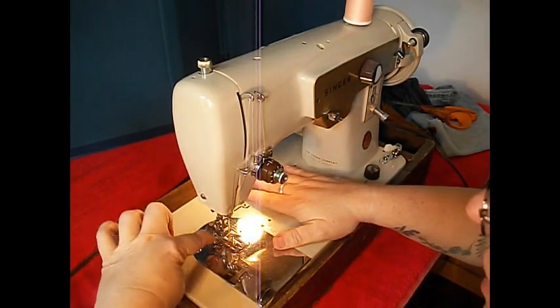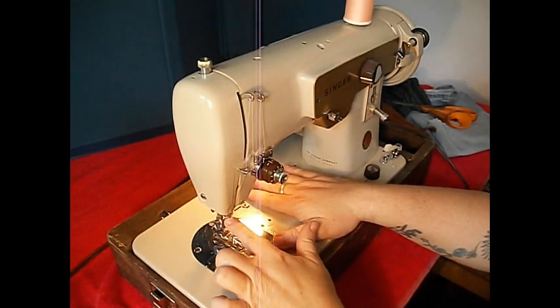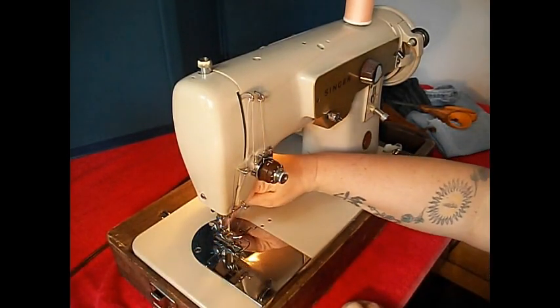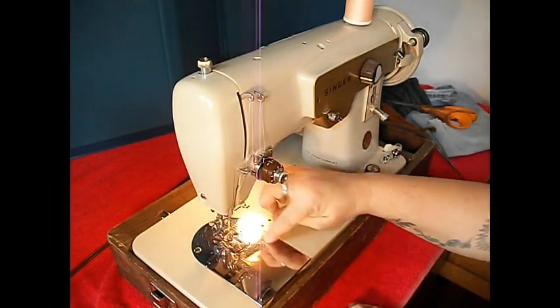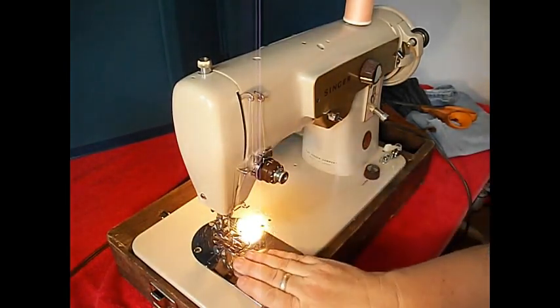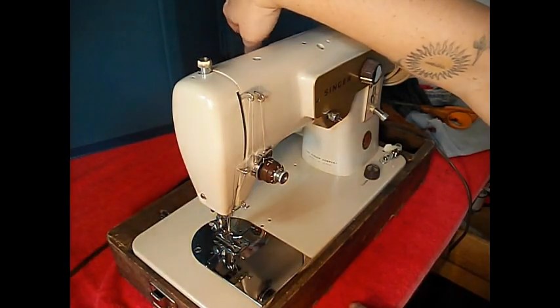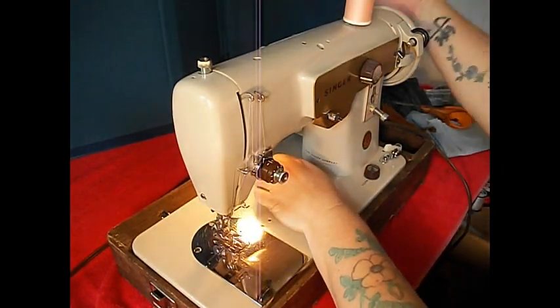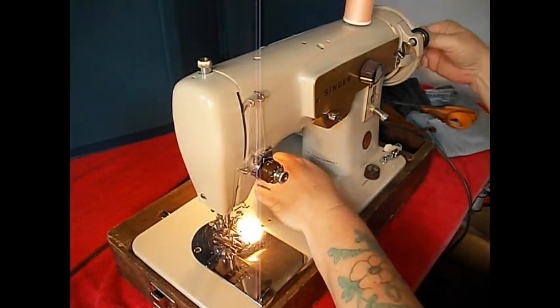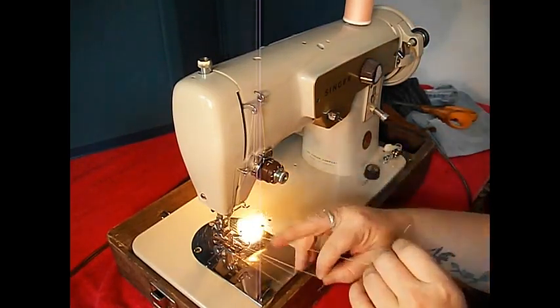There's an arrow on the throat plate engraved right here that reminds you to thread front to back and put your needle with the flat side in the back. It's also got eighth-inch markings — three-eighths, four, five, six — a one-inch seam guide etched right on. As you can see, this is very shiny. Your light is back here if you want to turn it on or off. Let's raise the bobbin thread: hold the top thread and turn — always turn the hand wheel towards you on Singer machines — and pull that up. Now you're ready to sew.